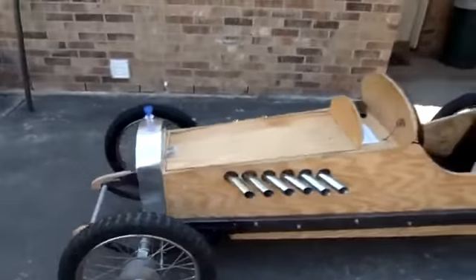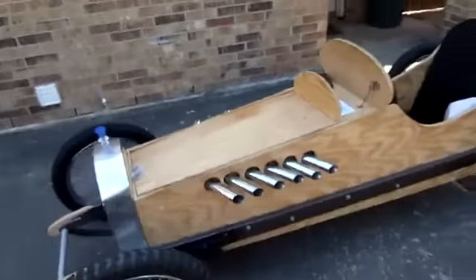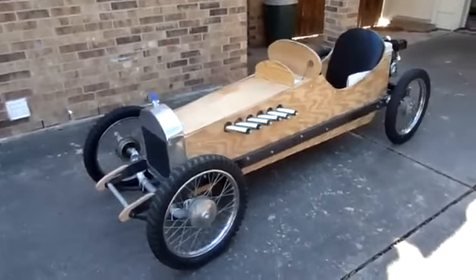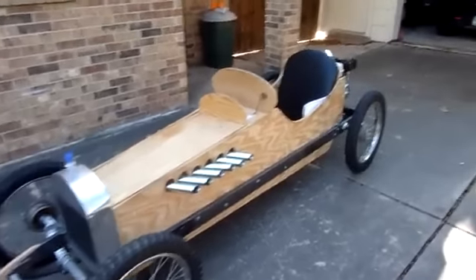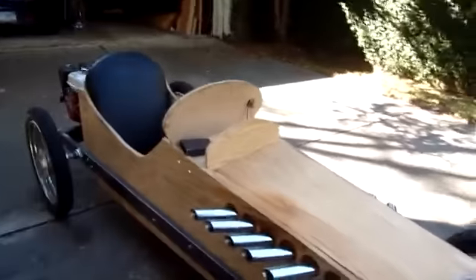Hi, I'm Steve Cameron and this is the cycle cart that I'm building. Now that it's more or less complete except for cosmetic things and is drivable, I'd like to talk about it a little bit. The basic idea of a cycle cart is it's an adult-sized go-kart made to look something like a race car from the 1920s. It's got a plywood body and the wheels are bolted on to the body, held on by steel frame rails.